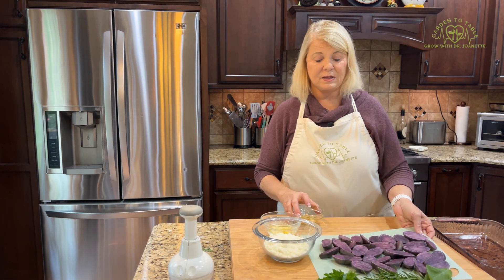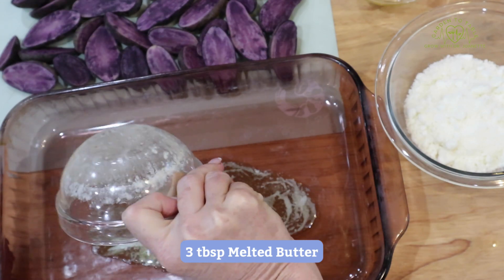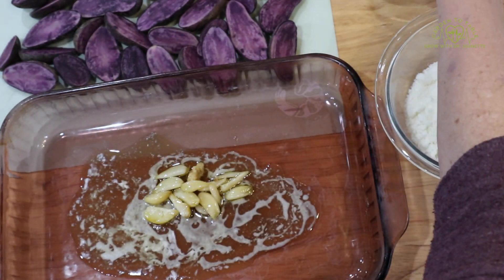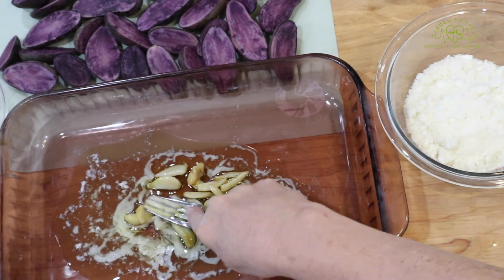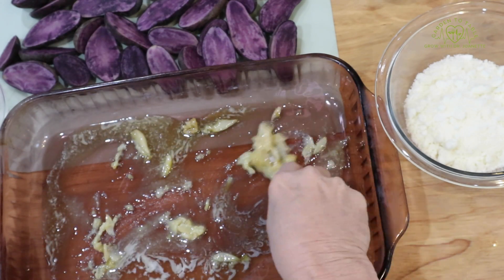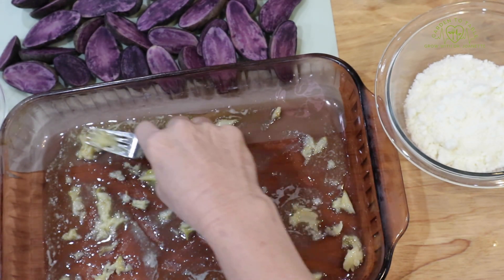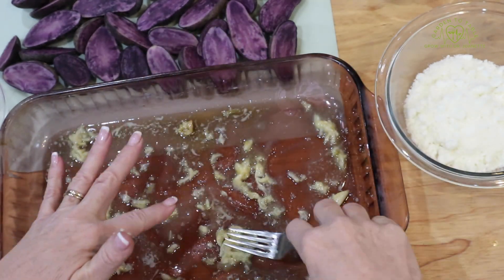I've actually gone ahead and cut the purple potatoes in half. To the pan, we're adding three tablespoons of melted butter and about four cloves of regular garlic — these are from my garden so they're tiny. I'm going to smash the garlic into the melted butter and spread that all around in the bottom of the pan, getting that garlic mashed up and spread around.